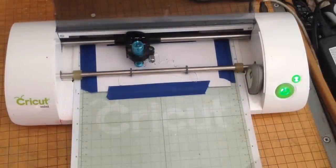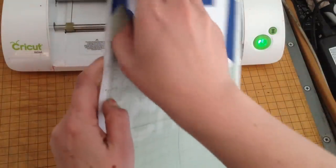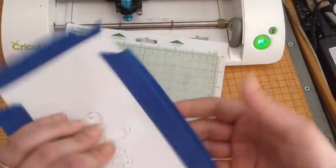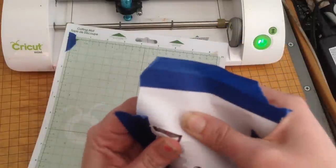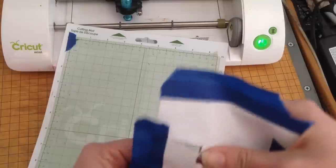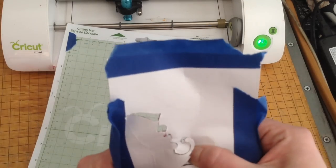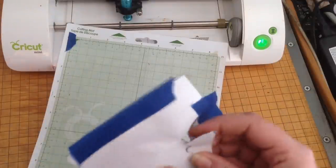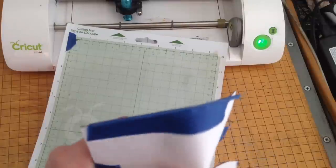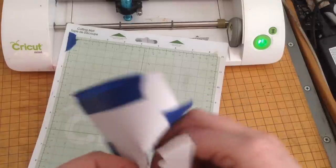Our crown image has finished cutting. I'll go ahead and hit eject and pull it off the mat. You can see that the image has now cut out. It is a little bit harder to pull away from the sides or from the more detailed areas, but as soon as I flip this around you'll see that it did get a really nice clean cut.